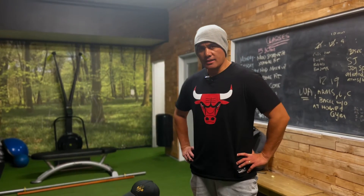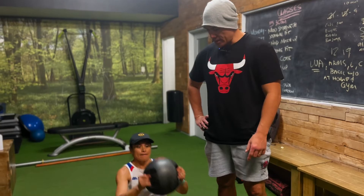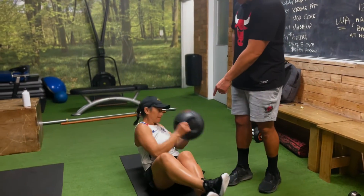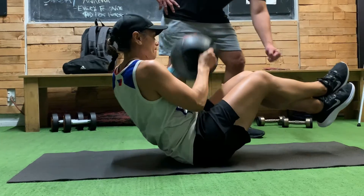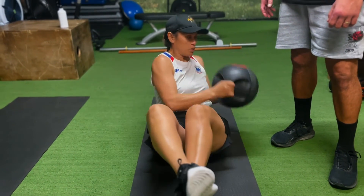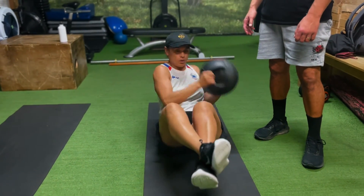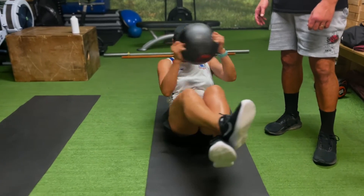Our last section is the core — three simple exercises. Tena's going to demonstrate the first one where we engage the obliques. She'll have her legs slightly off the ground, about a fist high, and just rotate. You can go for five, ten, or fifteen reps — it's entirely up to you.